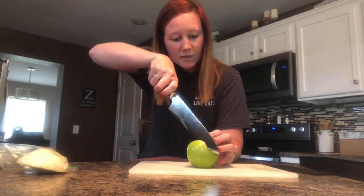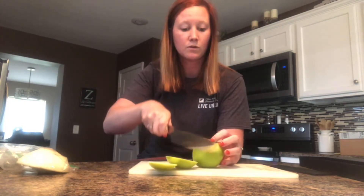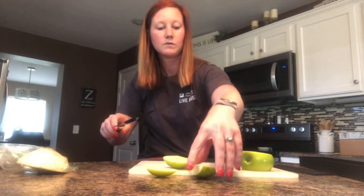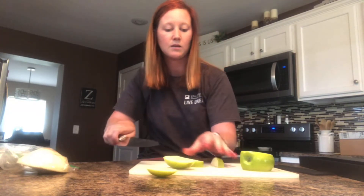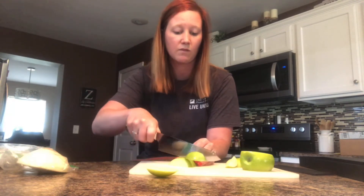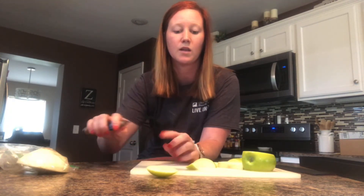As you can see, it cuts down very easily through an apple. This blade has 67 layers of folded steel bent into it. It cuts very easily and very quickly, and I like how sturdy the grip and handle is on this knife.